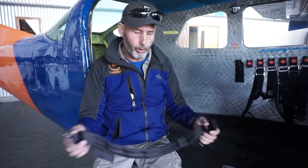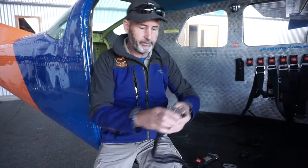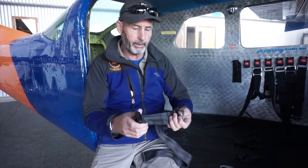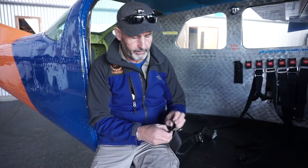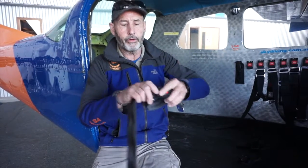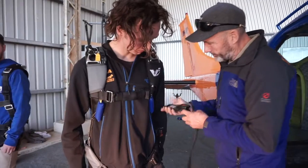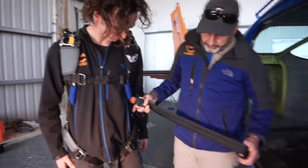We've got the standard single point restraint and our problem is these have become obsolete in February 17. What we've done with the standard single point restraint with no modification is we've just slid the male along the belt and then we've got another male fitting put on the end. This part then plugs through your main lift web on your tandem harness or your sports rig - through the main lift web - and we've got the seatbelt end sorted.